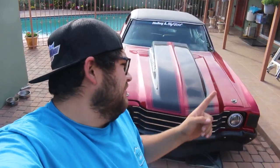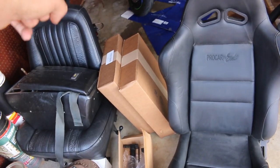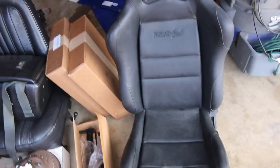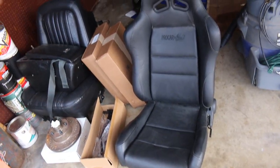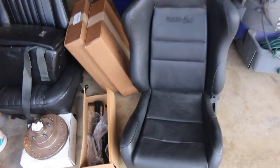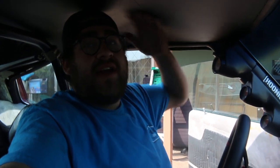Alright guys, so today I'm going to be putting the bucket seat on the Chevelle — just going to try this seat out and see if I like it. I finally was able to get the bracket and the slider from Procar, so this is going to the Chevelle. I got this used off-road for like $40, so I thought I'd try it. Worst comes to worst I can return all this stuff and sell the seat. I'm changing it because I'm 6'3" and the bench seat has you sit up really high — I probably have like half an inch and I kind of drive it slouched down.